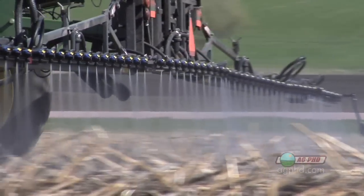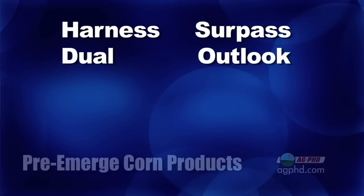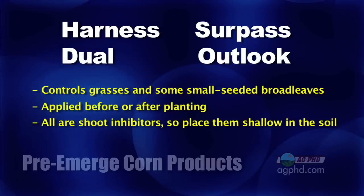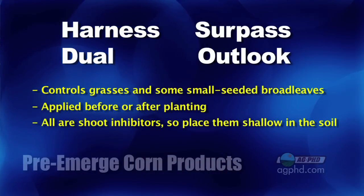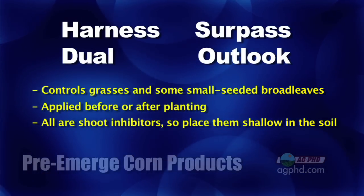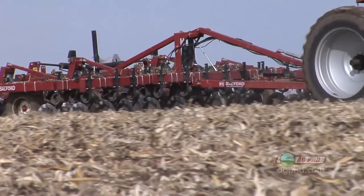Let's talk about which products to use. We're focused primarily on grasses because corn is a grass crop — they're the toughest weeds to kill in crop. There are some small seeded broadleaves that are a big deal early, and many pre-products will get them as well. You've got your family of Harness, Surpass, Dual, and Outlook — mostly grass killers but they do get some small seeded broadleaves as well. They can be put on ahead of or after the crop is up, but we really prefer to see them put on early. All of those products are shoot inhibitors, so they need to be in the soil very shallow, hitting the weed between where the seed is and where it emerges. We like to put them on laying on top with no tillage, or lightly incorporating them into the top inch or two of soil.